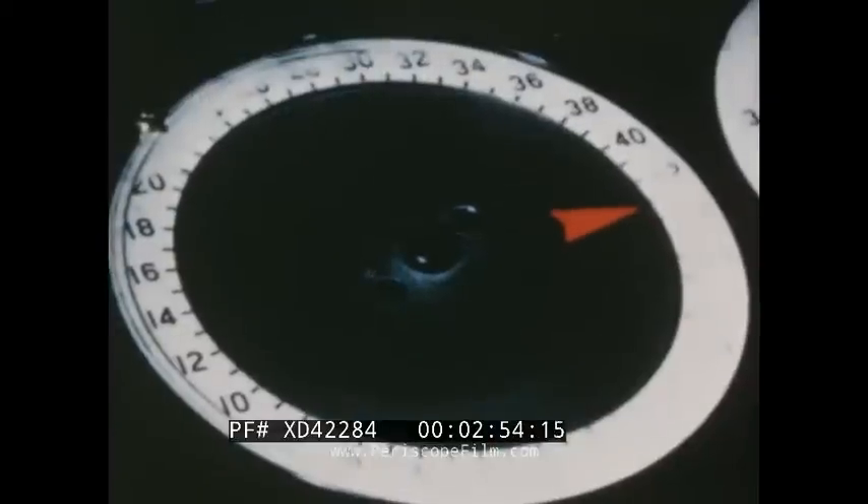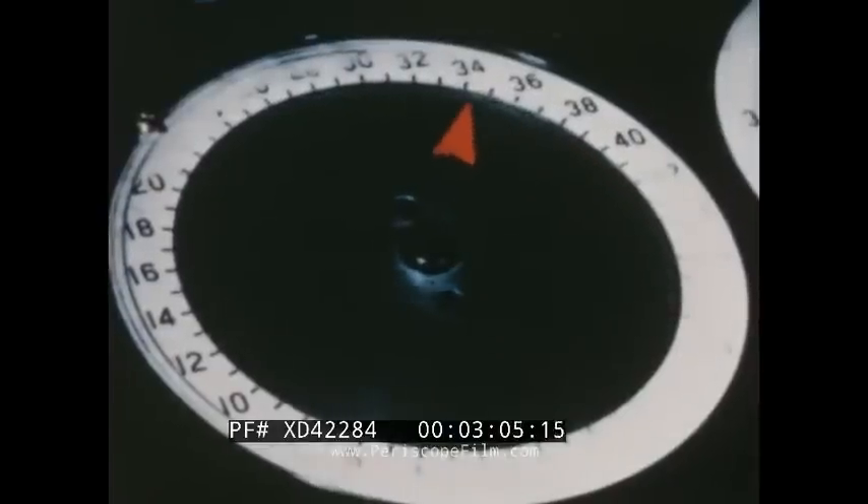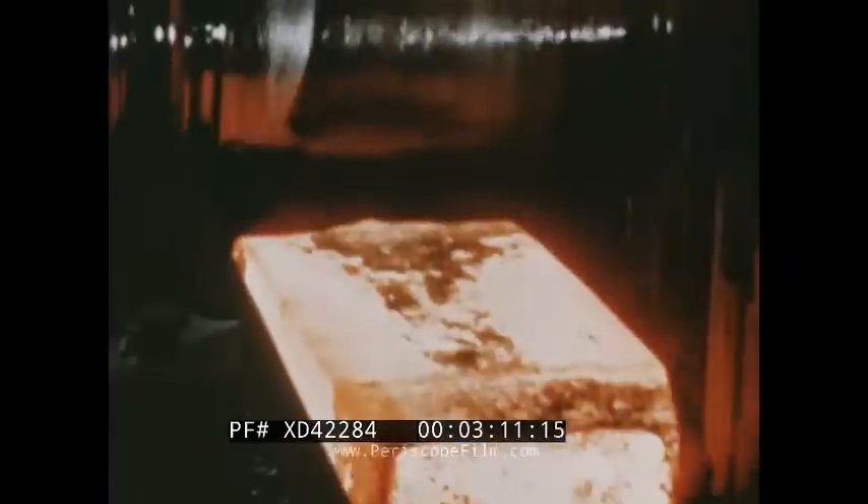A ram pushes the ingot from the car onto the roller table of the mill. Then the two operators up in their pulpit take over. This is a 40-inch blooming mill remotely controlled by fingertip touch. One man controls the direction of the steel and the other the space between the rolls. It's almost like rolling dough for a pie crust. Back and forth the ingot goes, being squeezed under tremendous pressure, the amount of reduction carefully gauged with each pass. Watch that ingot being passed back and forth, compressed thinner and thinner each time.